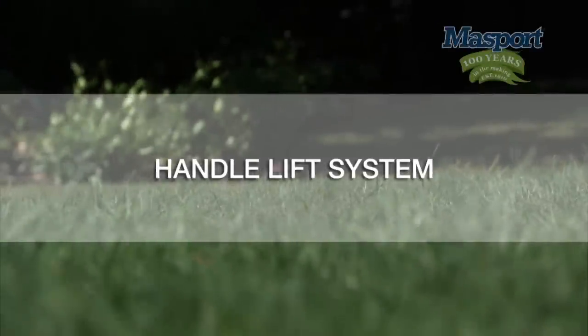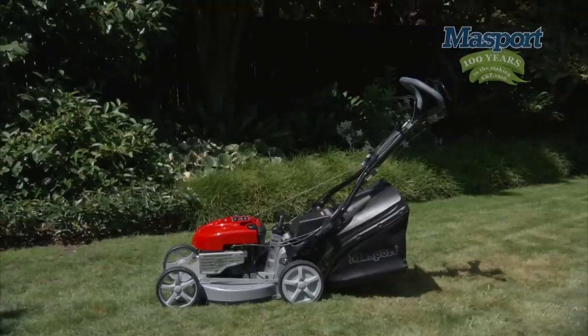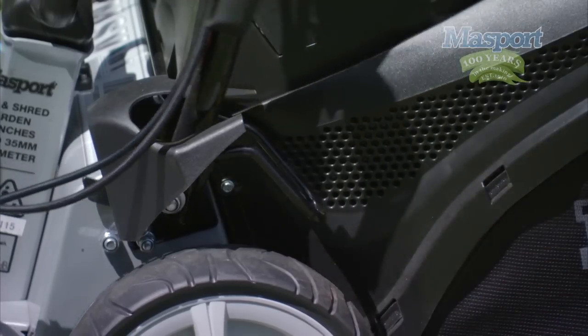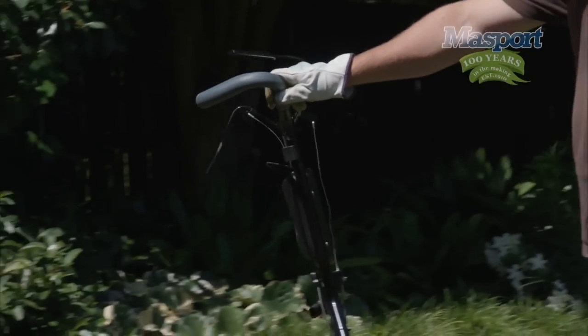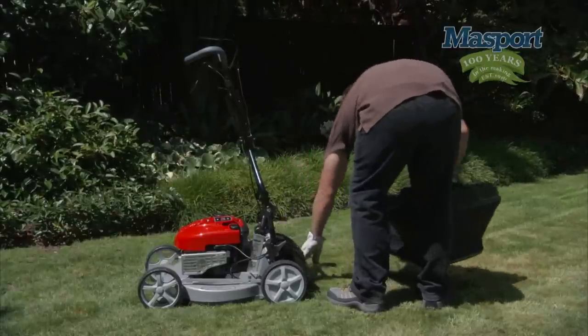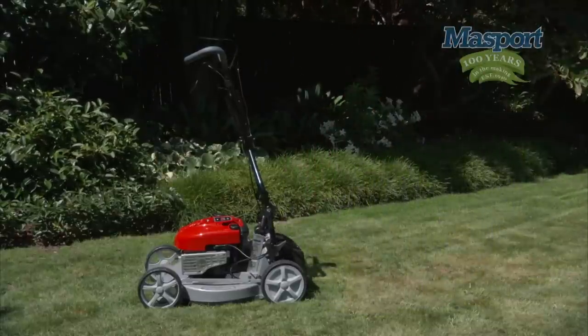Handle lift system. It's little touches like the handle lift lever that makes mowing a breeze. It allows for access simply and comfortably by shifting the ergo handle assembly all the way up like this. This vertical position also makes for convenient storage.